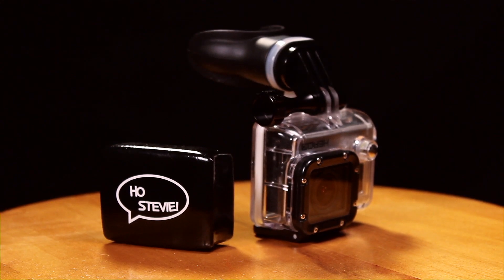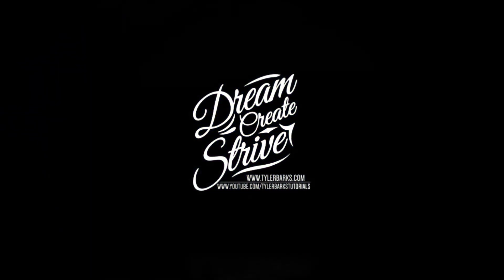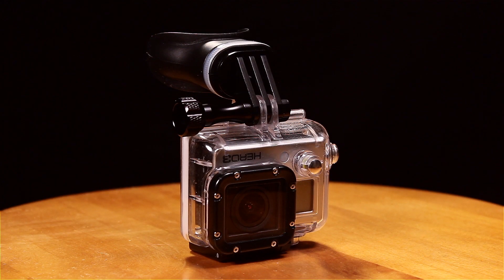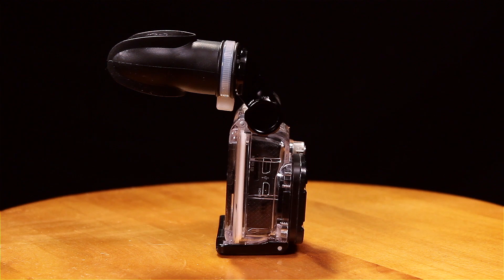In this video, I'm going to be doing a review on the Hose Stevie Mouth Mount. Today I wanted to cover another awesome accessory for your GoPro. The Hose Stevie Mouth Mount was designed with surfers in mind to capture some hands-free shots while they're out there in the ocean.